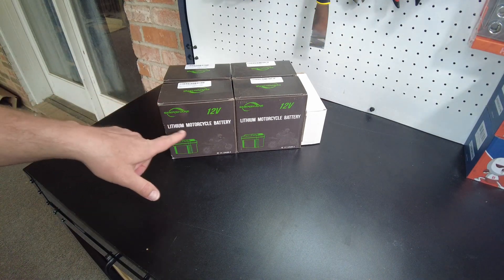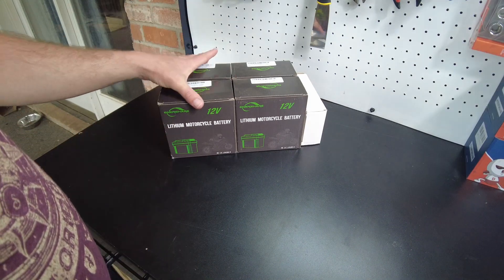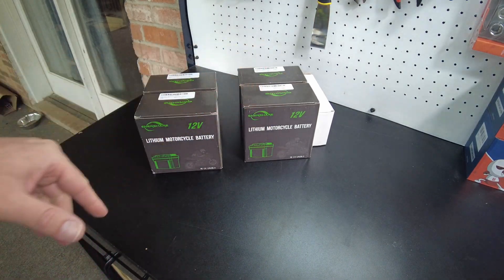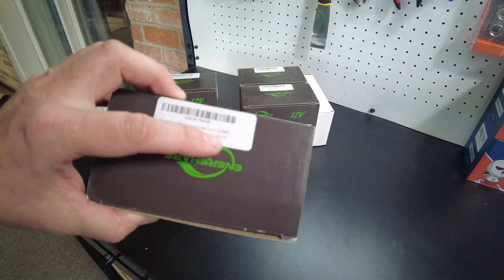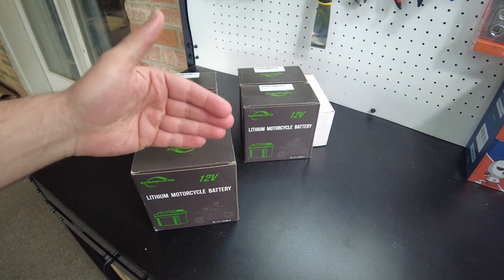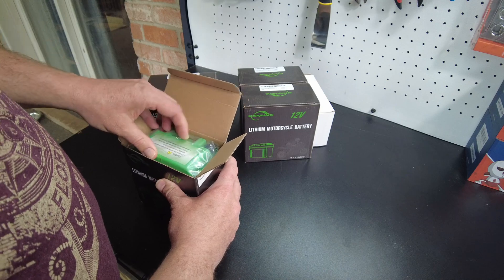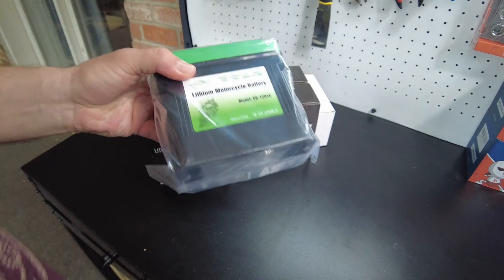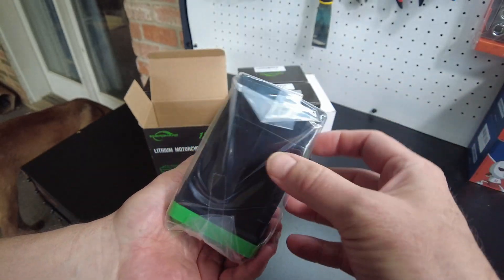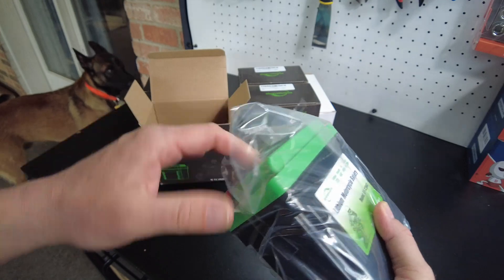Today we've got some lithium motorcycle batteries from Inner Share. They sent four, and I think there's a difference between two — there's a C version and an A version. The manufacturer says the C version has super capacitors built in, so I guess it's a lithium iron phosphate battery with super capacitors in parallel or something. That's really got me interested, so I think what we're going to do is open one up.